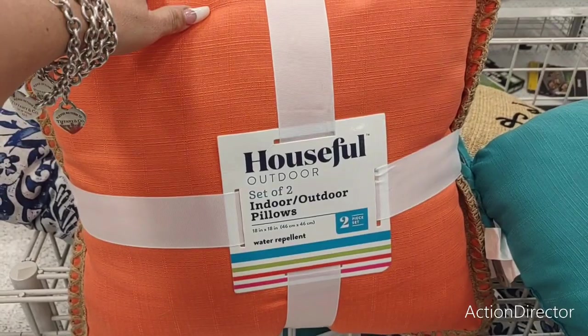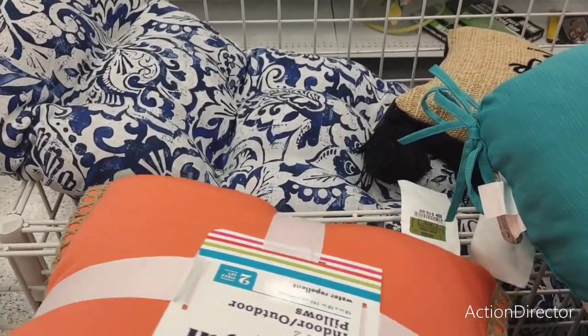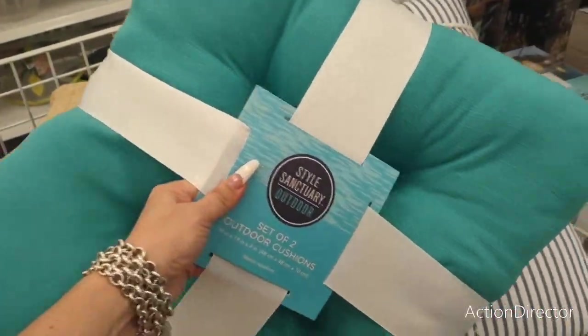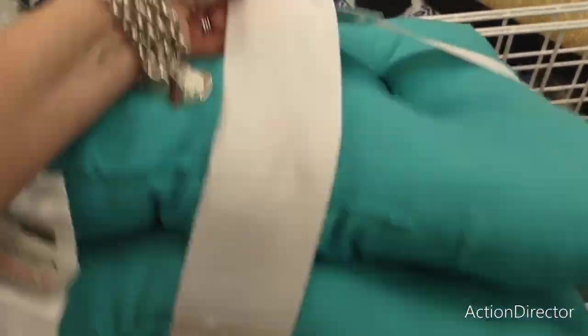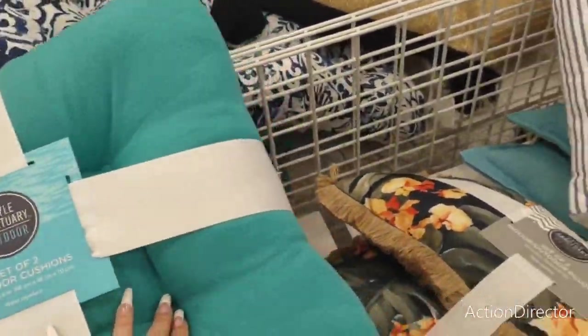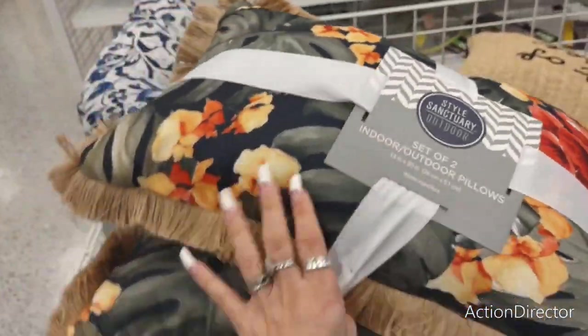Outdoor pillows — a set of two, water repellent, with twine on the edges — really nice — $16.99 for a set of two. A set of outdoor cushions — loving this teal — $21.99, and these do not feel chintzy at all. This kind of looks like Tommy Bahama. These are nice.